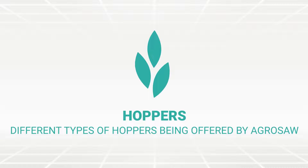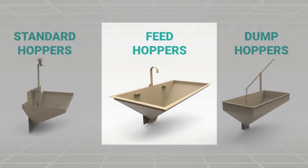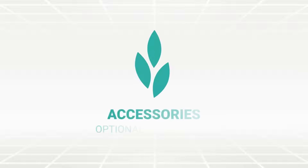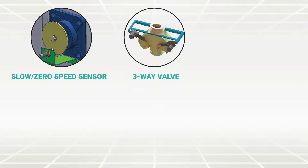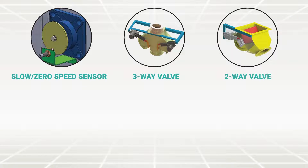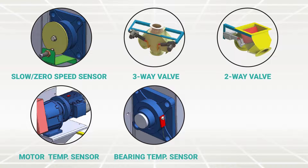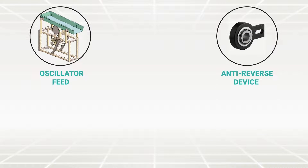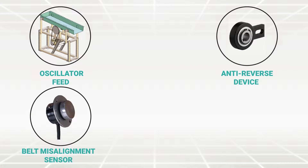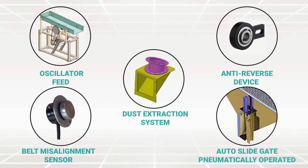AgroSoft offers three kinds of buckets for the elevators: continuous bucket, centrifugal bucket, and positive discharge bucket. Different types of hoppers offered include standard hopper, feed hopper and dump hopper. Optional accessories include slow or zero speed sensor, three-way valve, two-way valve, motor temperature sensor, bearing temperature sensor, dump hopper with heavy-duty grating, oscillator feeder, anti-reverse device, belt misalignment sensor, dust extraction system, and auto slide gate pneumatically operated.